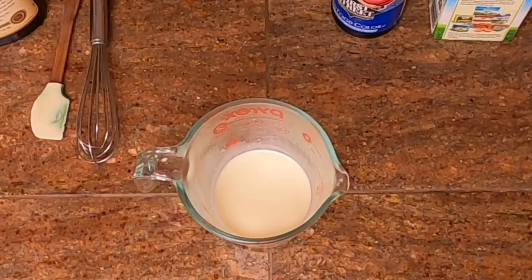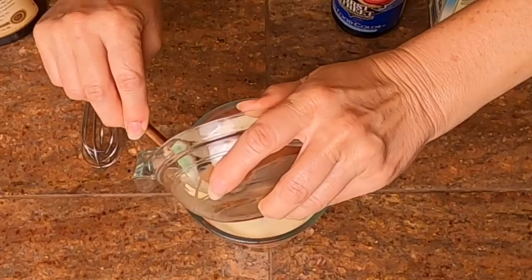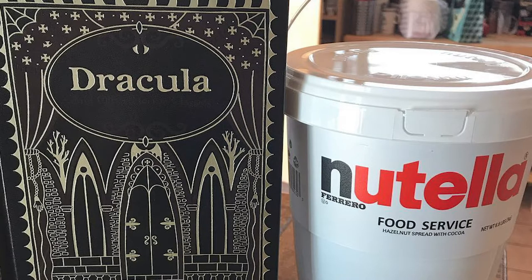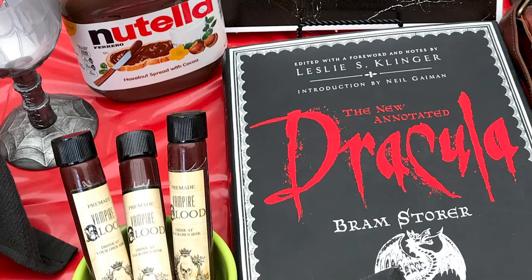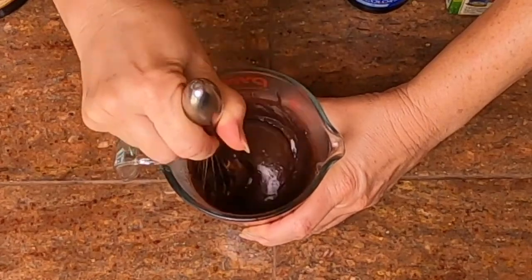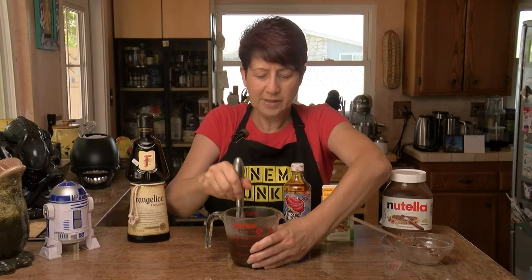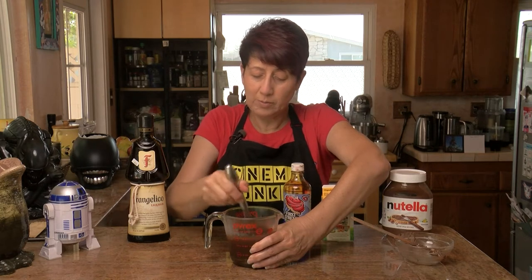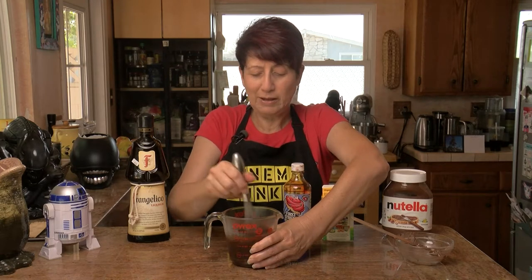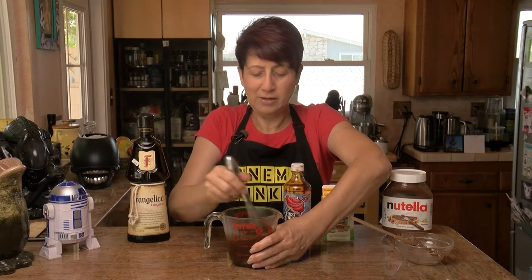Once you've warmed up your cream, you want to add the Nutella to it. This is a half a cup of Nutella to a quarter cup of heavy cream — a really small basic recipe. I had the chance to make gallons of this for a Bram Stoker Dracula event. Keep stirring until you get a really nice smooth consistency. It's flexible — you can add a little more cream if you want it super drippy, or more Nutella if you want a thicker consistency. If you want it to look like a fresh scab, make it thicker; if you want drippy blood like from a fresh wound, make it more liquidy.